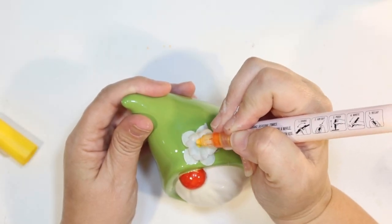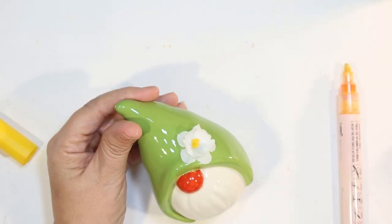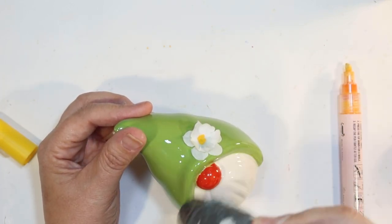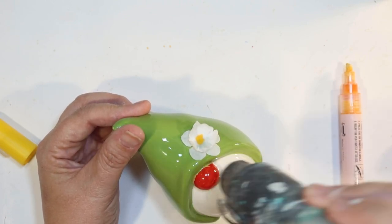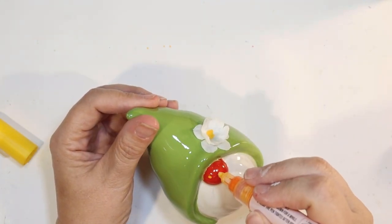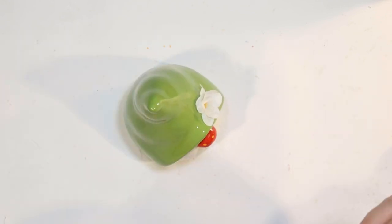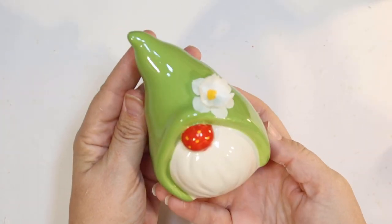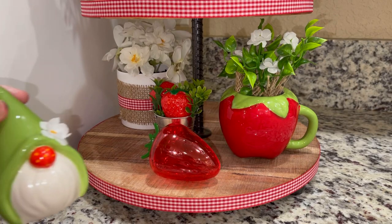I'm going to go in with my yellow paint pen and paint the center yellow. Now, I really wanted his nose to look like a little tiny strawberry, so once the red paint is dry I'm going to go in with that yellow paint pen and give it little strawberry seeds, just like I did on that little heart earlier. He is so simply strawberry — it's just adorable. I think he turned out so cute and it was so easy to put this little guy together. Here's my little strawberry gnome!